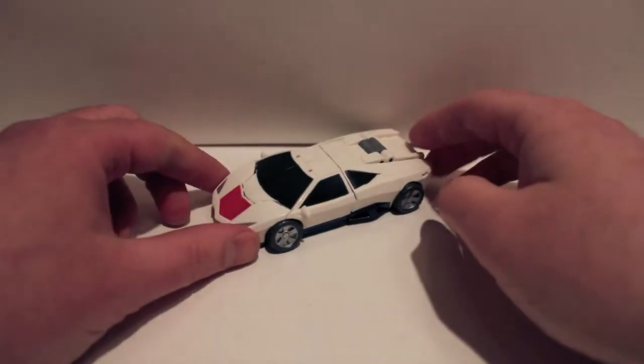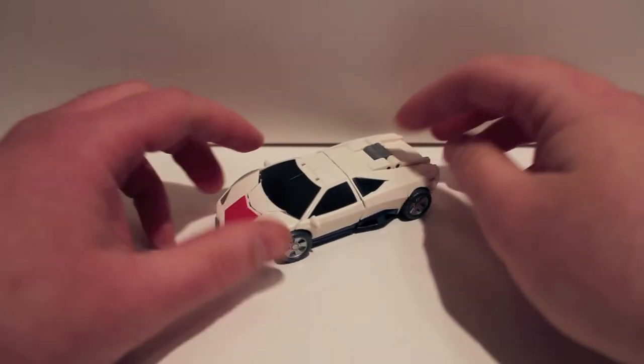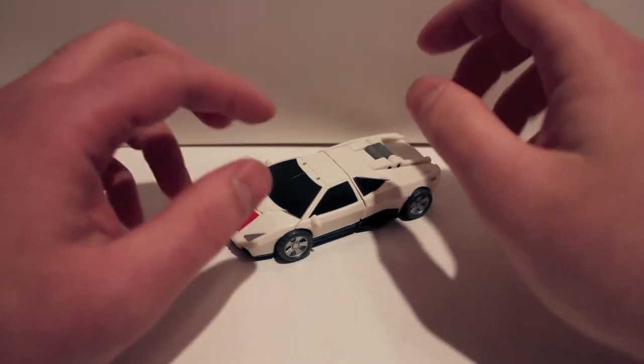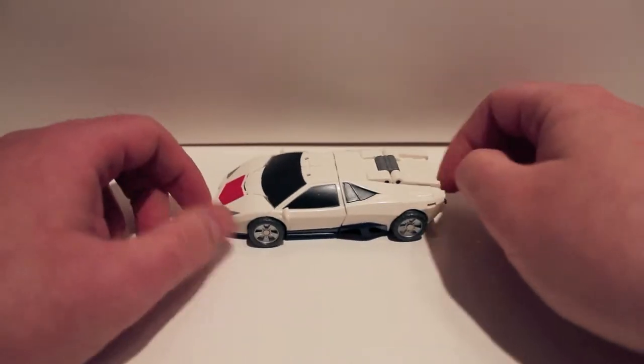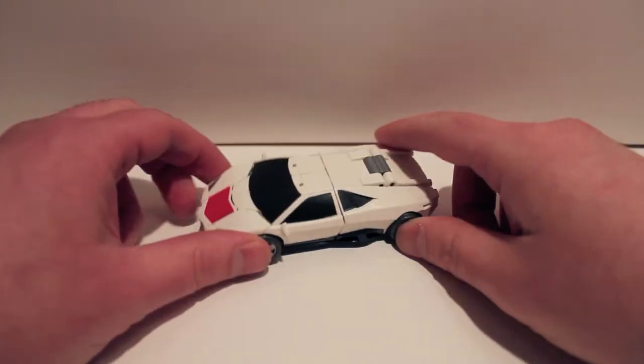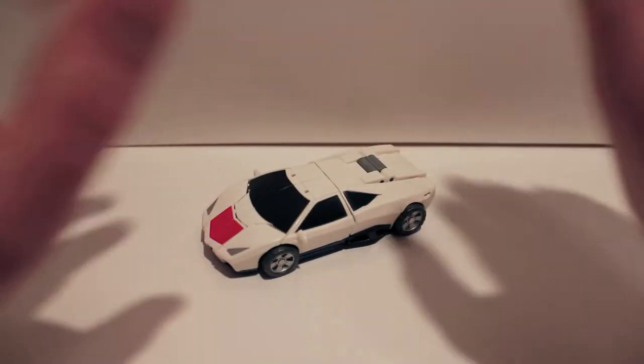What's up guys, got another video review for you. This time we're taking a look at Fans Project CA09 Car Crash, aka Breakdown, who is a Stunticon — which means Combiner!